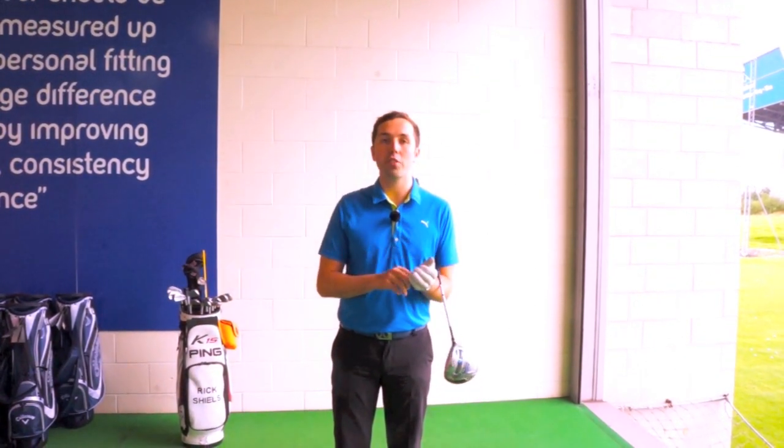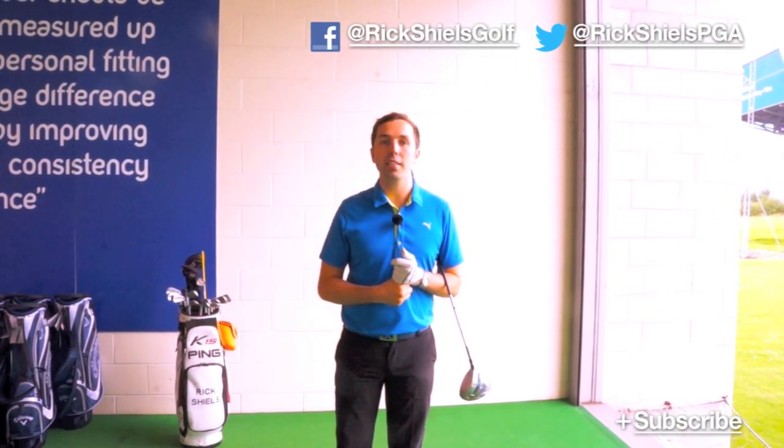Hope you enjoy it. Thanks very much for watching. My name's been Rick Shields down here at Trafford Golf Center in Manchester. Thank you to American Golf at Trafford for letting me use the fitting bay today with the FlightScope, ready for the R1 longest drive test. If you enjoyed the video, please do subscribe, click the like button, and thank you very much for watching.